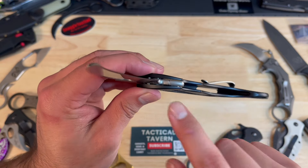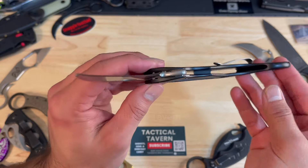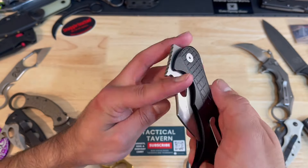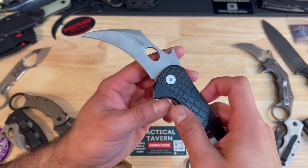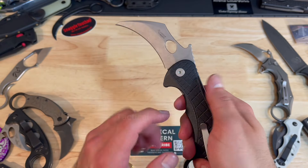This also comes in with a weight of 4.8 ounces — she's thick. The flipper tab certainly helps, and that leads to a thumb ramp because this has that Emerson Wave opening feature, meaning that you can pocket deploy this. You can use the opening hole and the flipper tab, so there are multiple ways for you to fidget with this tool.